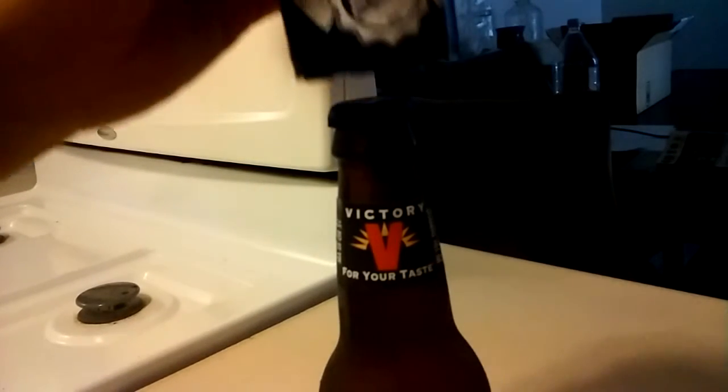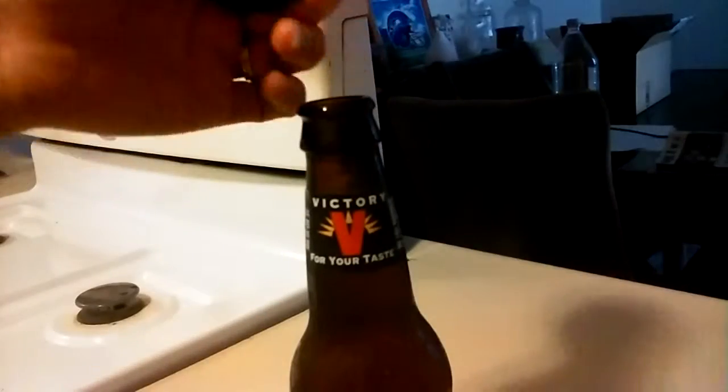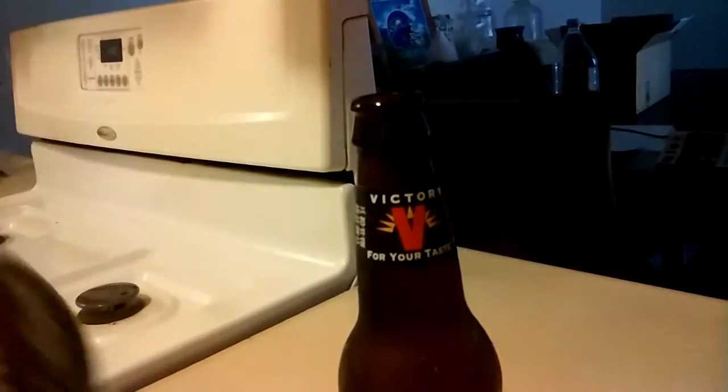I'm going to show you how to use it real quick. So I have this bottle of beer and all we're going to do is simply just push down. Oh, it didn't work. There we go — I think it did but I just didn't have it off. So there you go. Very easy to use, you just push down on it. It makes noise every time you open it. Very cool.